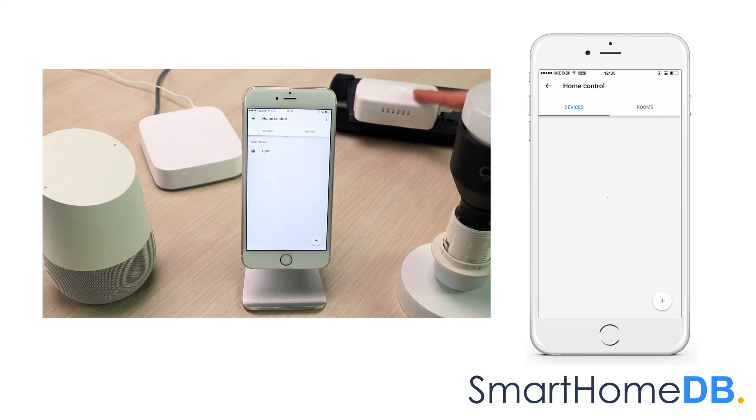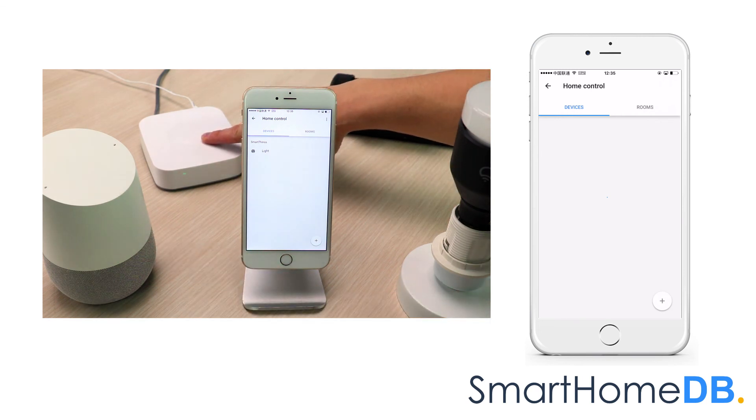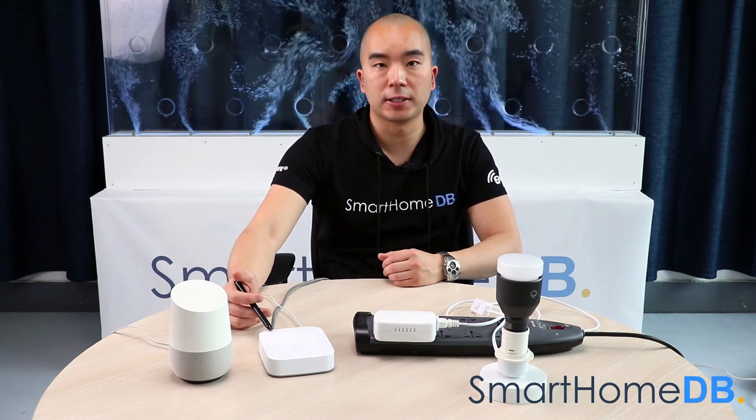We can now control the GE Z-Wave Smart Switch by giving the instruction: OK Google, turn on light. You got it, turning the light on. OK Google, turn off light. OK, turning off the light. We have hereby successfully paired the Google Home with the Samsung SmartThings Hub and the GE Z-Wave Smart Switch via the Samsung SmartThings Hub.